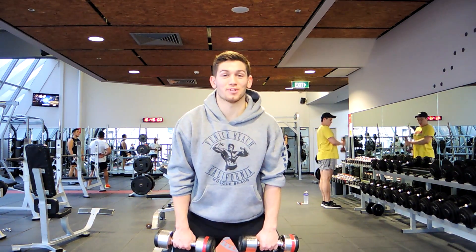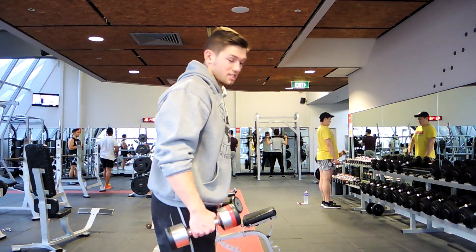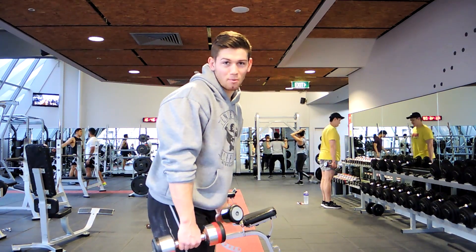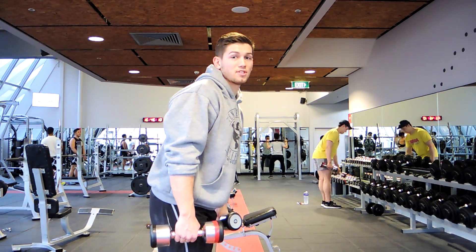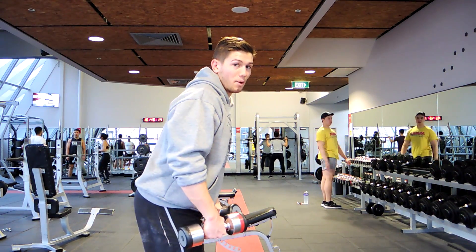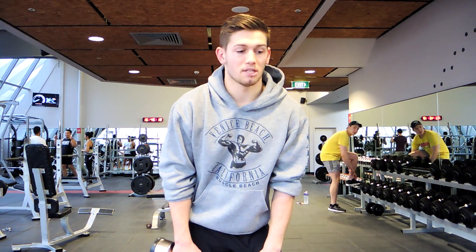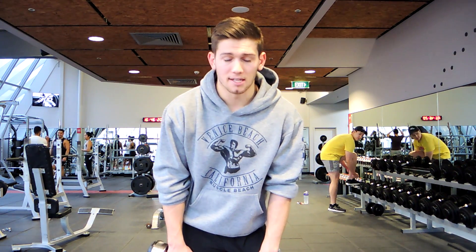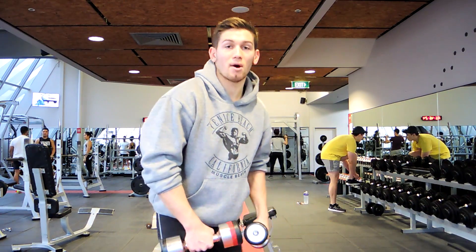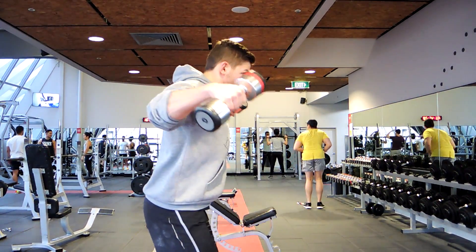The next exercise is lateral flies. What we're doing is keeping the dumbbell just slightly in front of your body, getting a slight forward lean because that's going to create more activation around the lateral head. Make sure your shoulders are retracted. Something I recommend is to go for external rotation — making sure the dumbbell comes back from the front and you're retracting at the top.